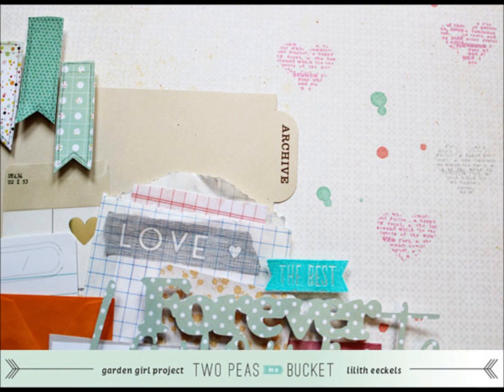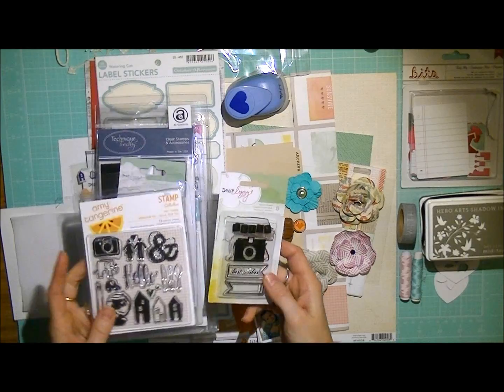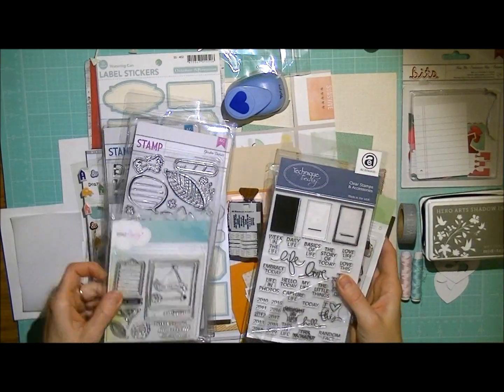We've all got loads of stamps and sometimes we just forget to use them. Here's a quick look at the supplies I used on my layout. I just took out loads of stamps. I noticed that if I have them on hand, I'll be more likely to use them.